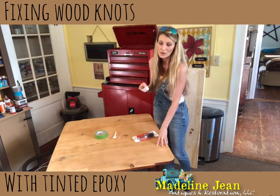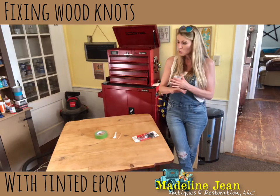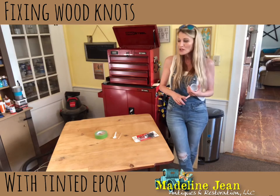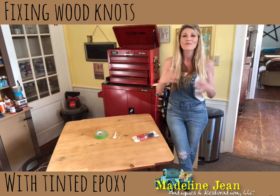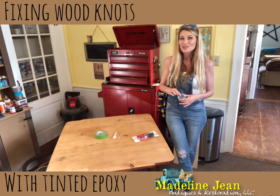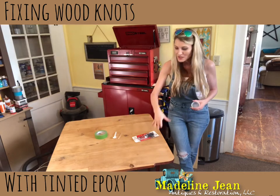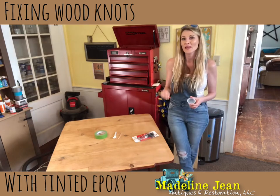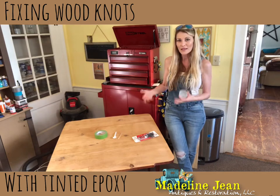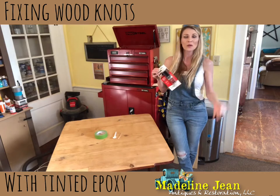Some people just put a clear epoxy on if they're going to go with a natural wood look. But if you're going to stain a piece, you're going to want to try and match the epoxy color with whatever stain you're going to use. I'm going to be staining this piece gray, so I'm going to add just a little bit of gray stain to color my epoxy so it matches up with the rest of the table. I'll show you that in a minute - it's very simple, so come along with me.